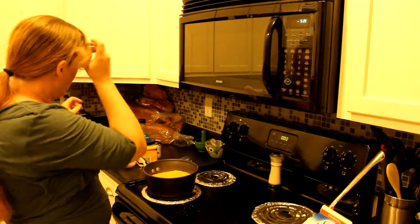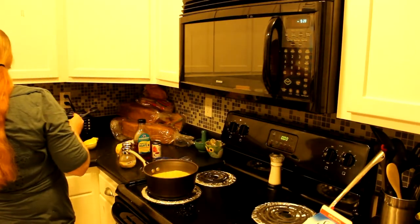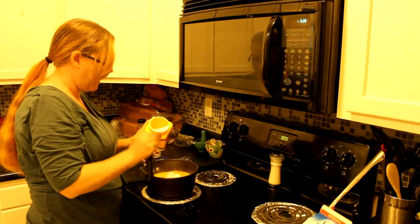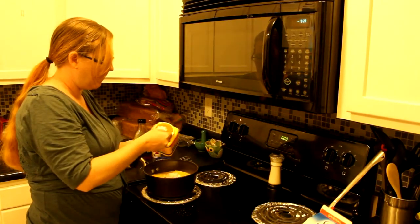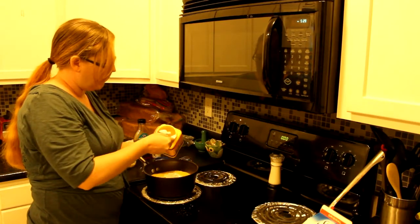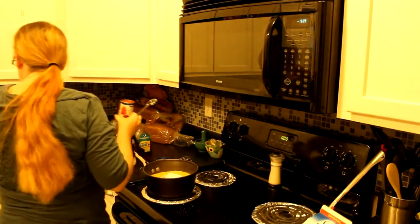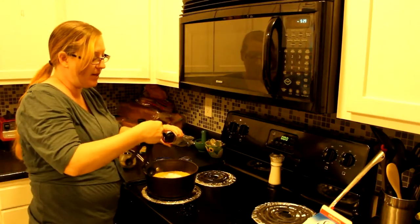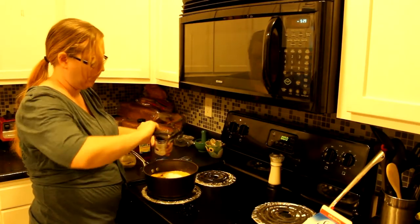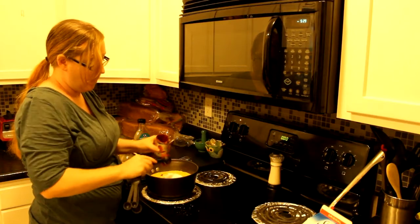For every cup of milk, you're going to use a tablespoon and a half of cornstarch — I'm using six tablespoons total. Then for every cup of milk you're also going to put in a tablespoon and a half of tomato paste.